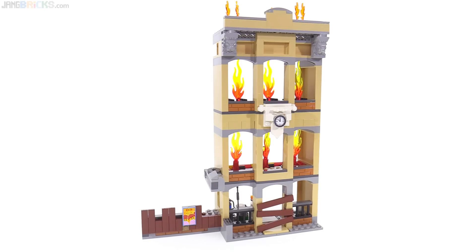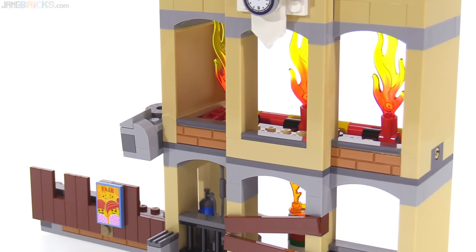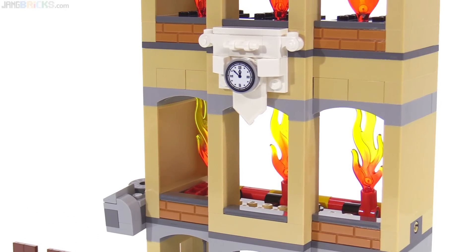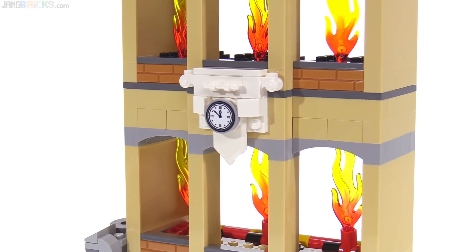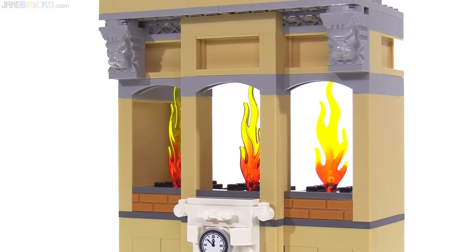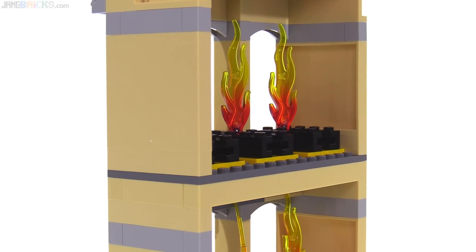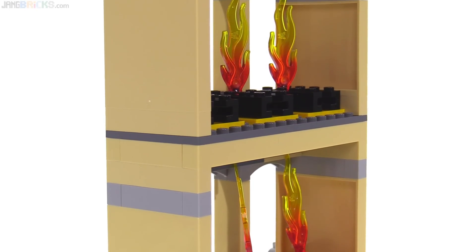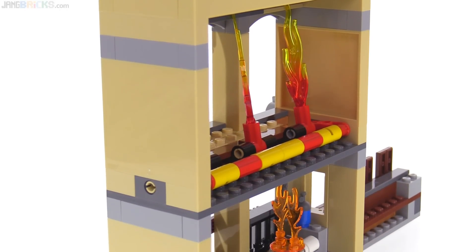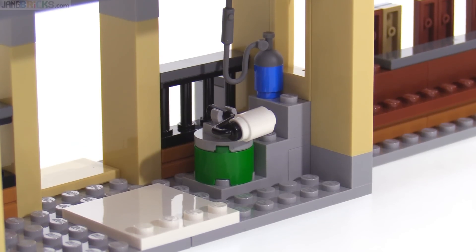I've already shown you most of the play features of this building structure, which can represent something that's abandoned and being taken down, or something that's being renovated, something that's just been built, or it can even represent a training building at a fire training facility. Although it's really only set up for limited uses for firefighting, it's one of the larger buildings ever made in the LEGO City line. Most of the interior space is used up by fire-specific play features, so if you want to use this as an actual building you'll need to take some of those things out, with the exception of the ground floor which has a little bit of space and just a few details already there.